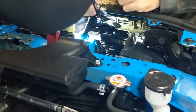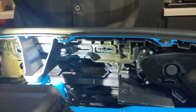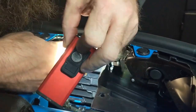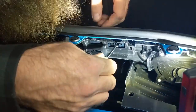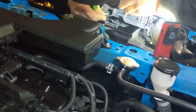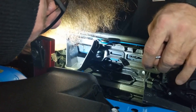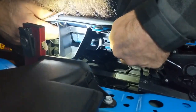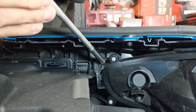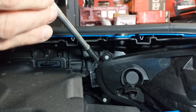There are three clips and one screw. Just start pushing the clips down and then pushing the plug forward. Once all three clips are released, just grab your Phillips screwdriver. This is the screw on the outside corner that you've got to remove.